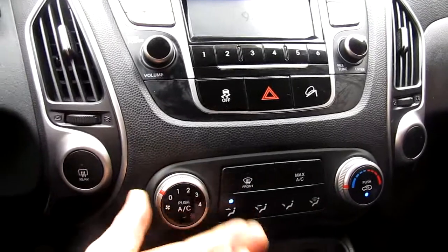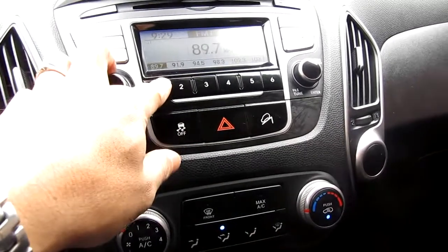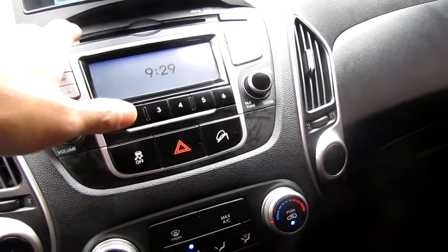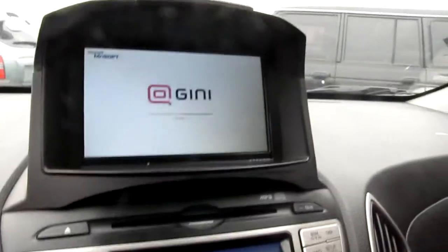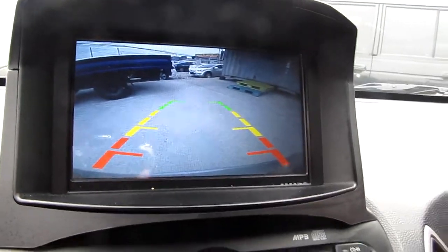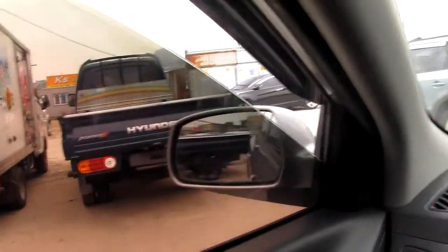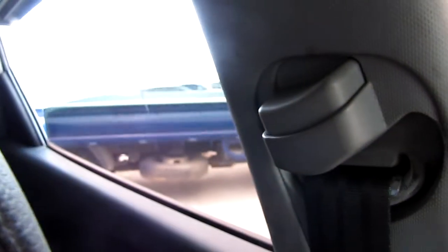The compressor is no problem. It has a CD player. And this navigation is for use in Korea. The rear has a rear camera. And the power window is working.